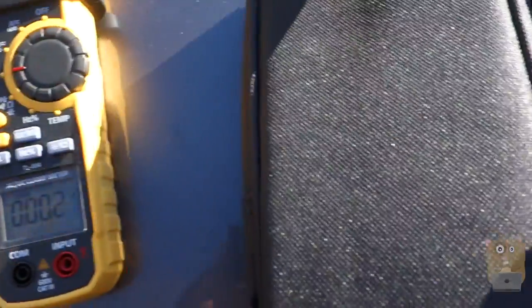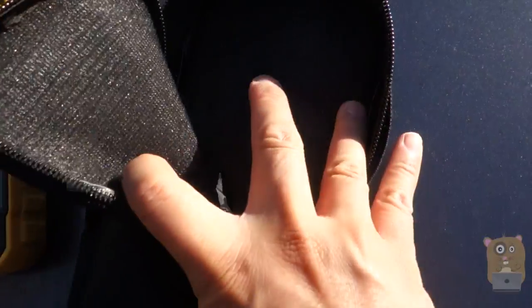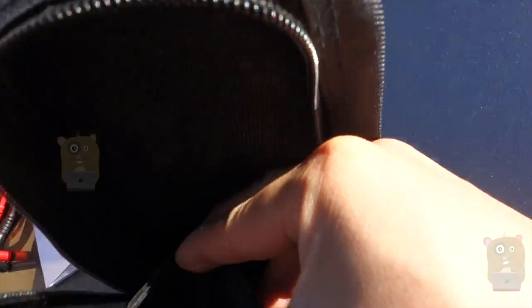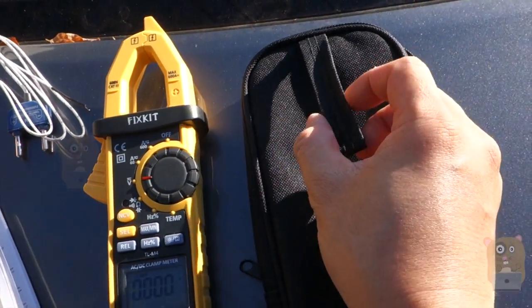It came with a little carrying case. There are two compartments — the main compartment where I can place everything, and then there's a little side pocket over here where I just place the user manual. There's also a little strap on the back.